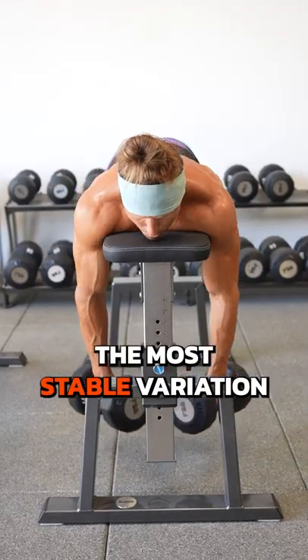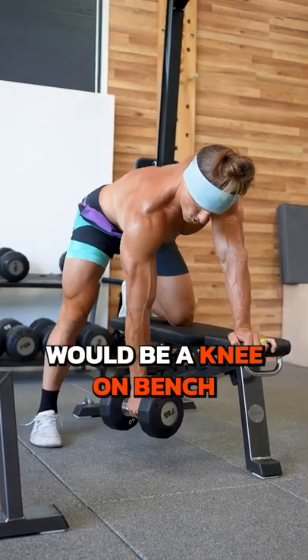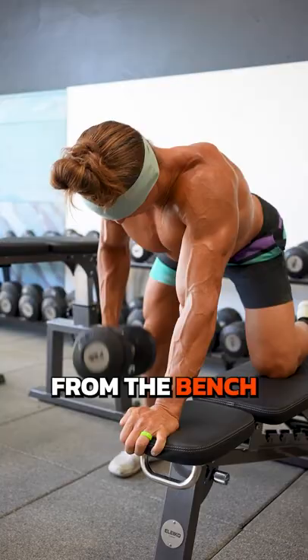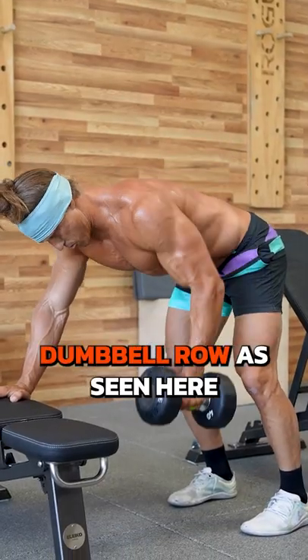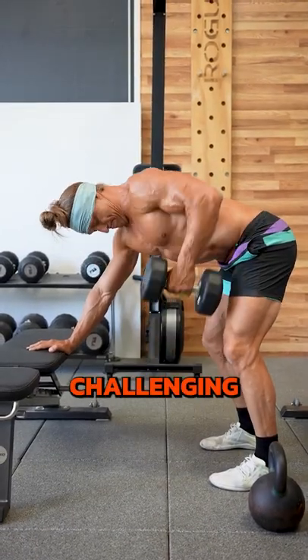Here is a dumbbell prone row, the most stable variation of the row that we have. Next up would be a neon bench single arm dumbbell row — we're taking away one point of contact from the bench to make it slightly less stable. Moving forward, we would actually move to a tripod dumbbell row. This is even less stable than the neon bench.